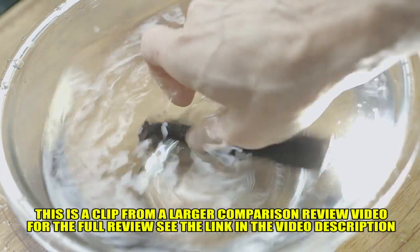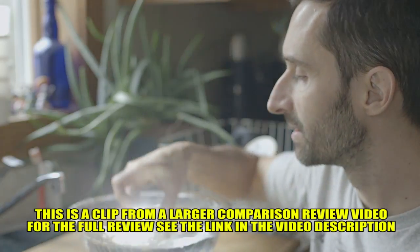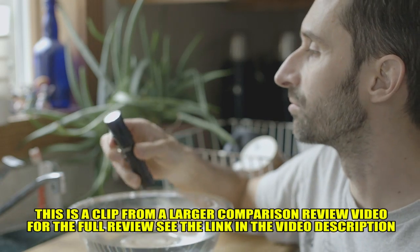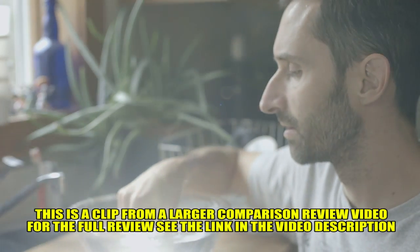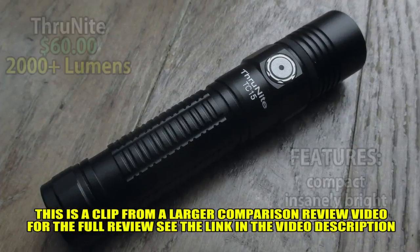I'm shaking it around so there are a lot of forces on the side of this thing as it's getting thrown around in there, and it seems all right. You really want to do this a lot — I'll leave it in there for a while. Anyway, let's talk about this one.